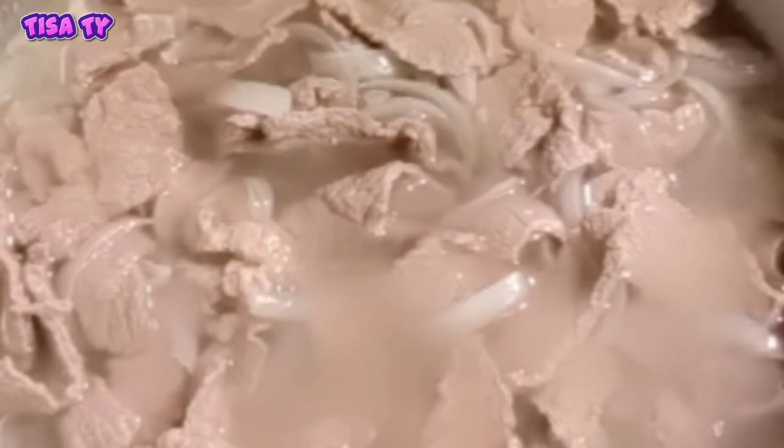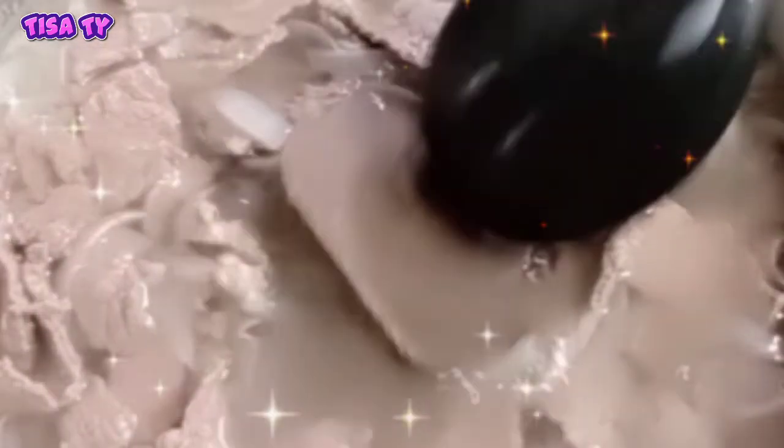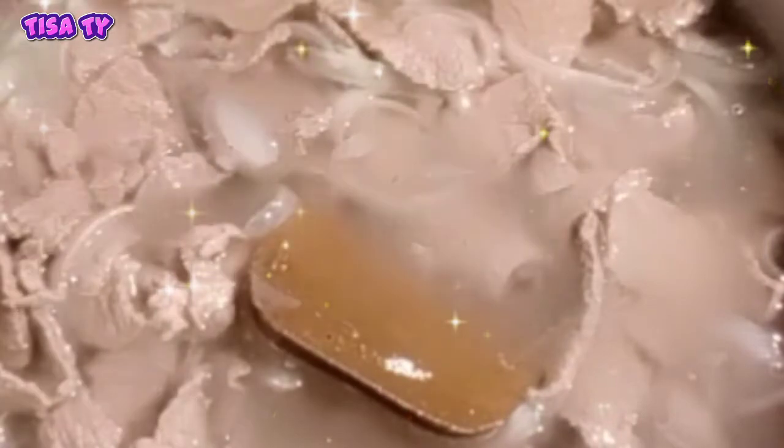Then ilagay na din natin guys yung ating curry. Ito siya is karakuchi — spicy. Then ito naman guys yung ating amakuchi — yung sweet flavor. So kalahati lang din yung ating ilagay ng bawat isa.